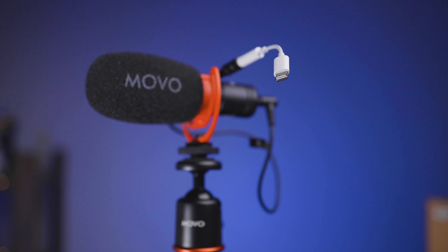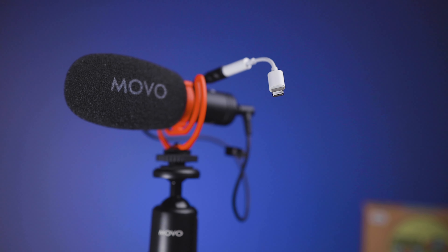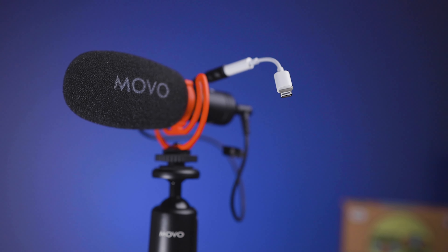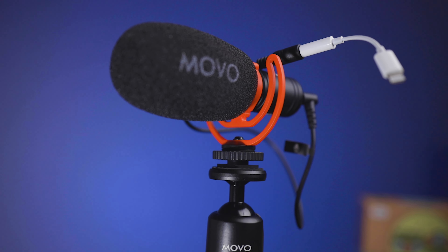The last thing, going back to the mic: if you're filming with an iPhone, you'll need to make sure you have a Lightning adapter to connect the mic to the phone. That's not necessarily an issue with this product, but it's definitely something you need to remember.